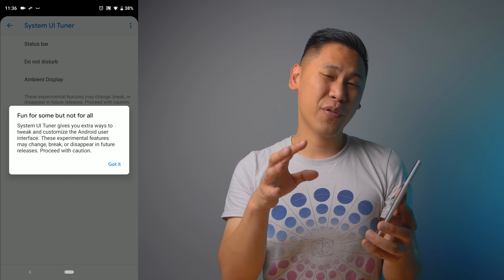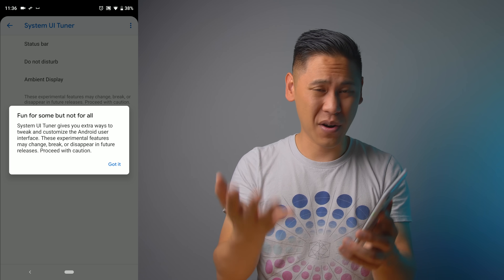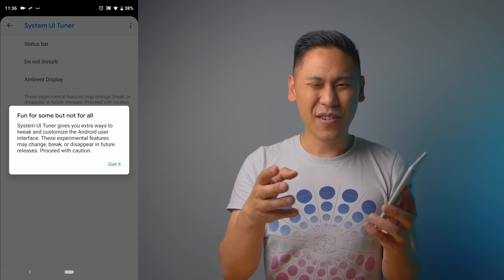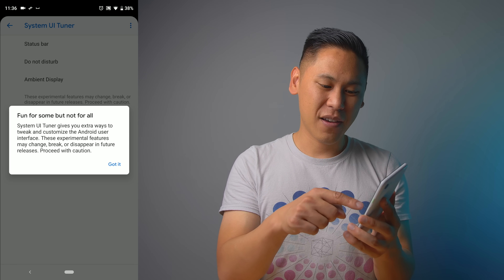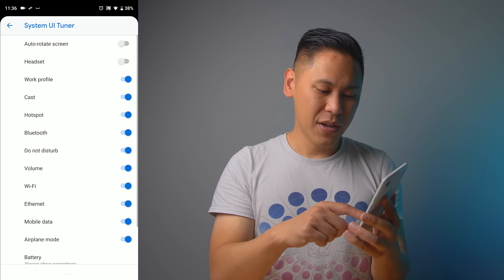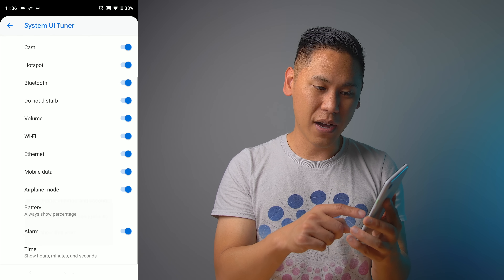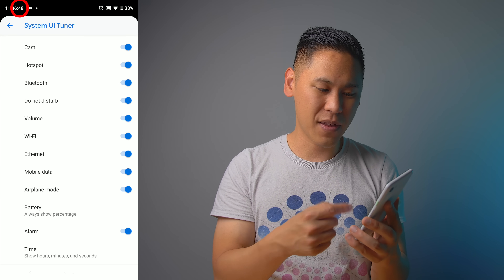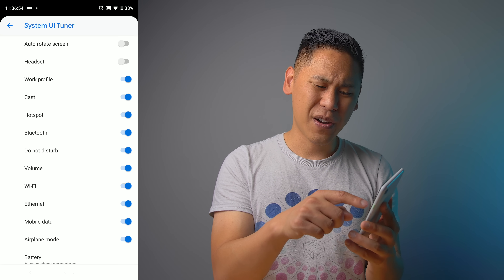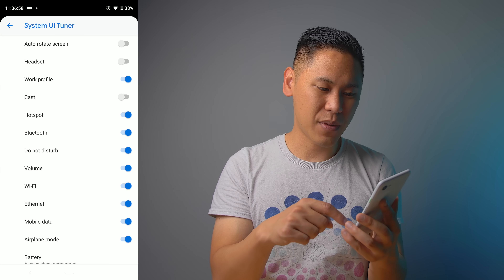Once you click on System UI, it'll give you a bunch of different options — choose System UI Demo Mode. You've entered a secret menu that used to be easy to find but is now kind of hard. It says 'fun for some but not for all,' so don't worry, you're not going to break anything. In Status Bar you'll see an option to add seconds to your clock, which I absolutely love. You can also toggle different icons on and off — if I don't want the cast icon, I can just uncheck it and it clears up the navigation bar.